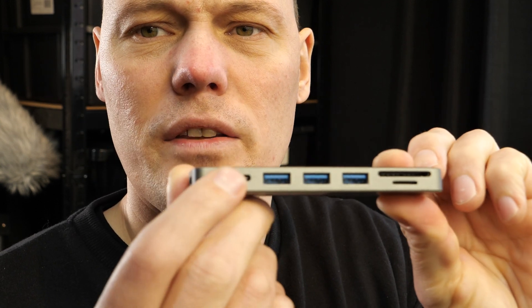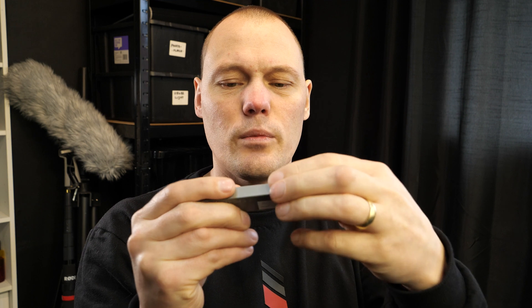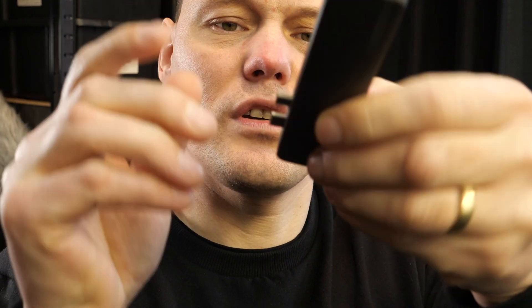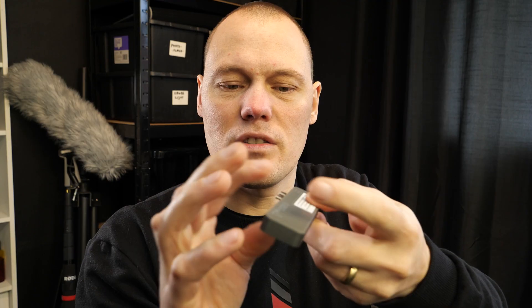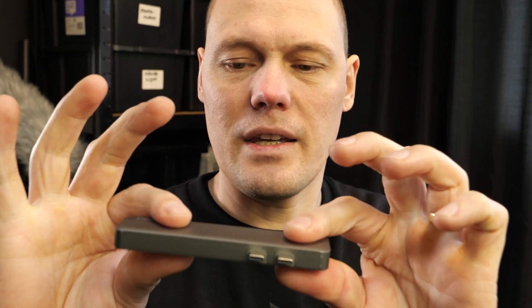This one has memory card slots, one, two, three USB ports, and USB-C as well. On the side you can plug in an HDMI cable, and that connects on the side of your MacBook. I would prefer using it with a lead — you feel more safe. For some reason it stops working when you turn it upside down; sometimes it works, sometimes it doesn't, so it's not really reliable.